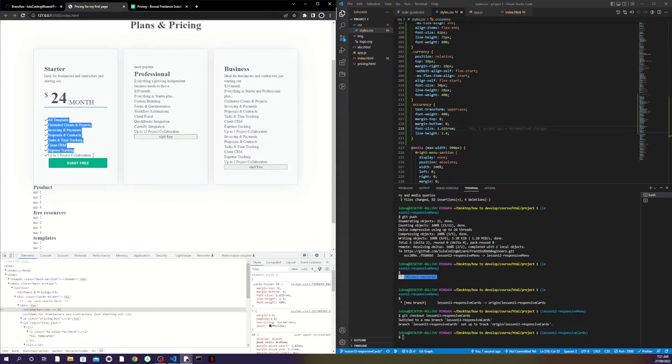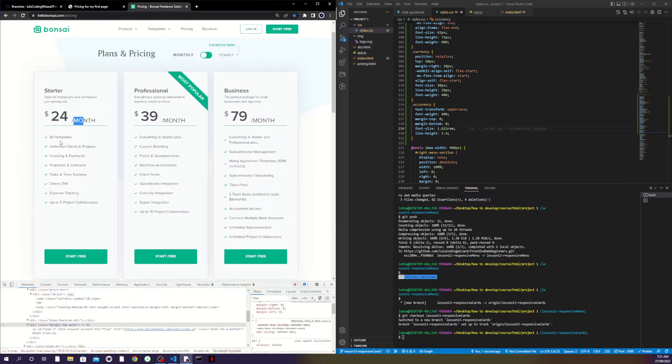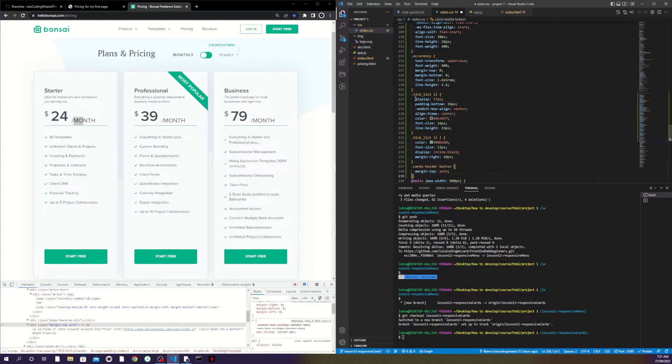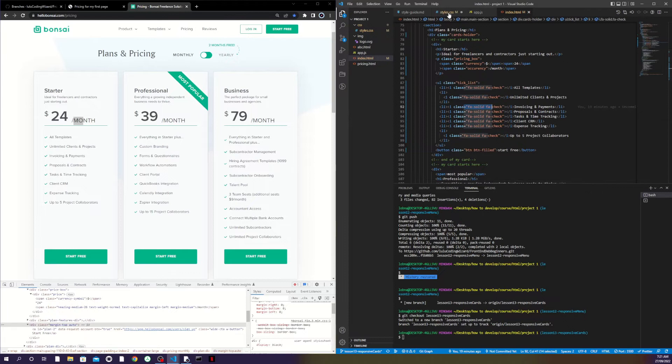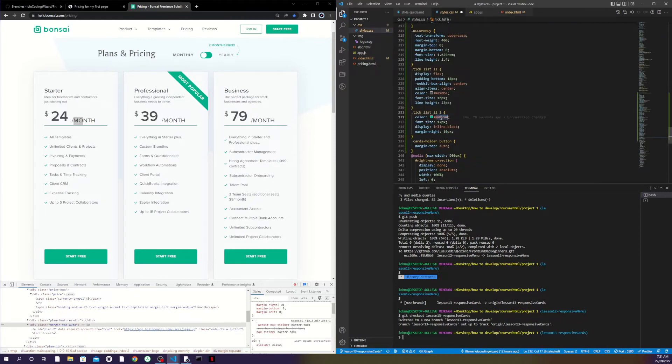Now let's go to the list elements and the button. You can see there's some space between the check items and the button is pushed down. For the list I set display flex so the icon and text align together, margin-bottom 18px between items, align-items center vertically, color slightly different, font-size 16px and line-height 23px. For the icon — Font Awesome icons inside each li — I set color green, font-size smaller, and display inline-block so I can give it a margin-right.